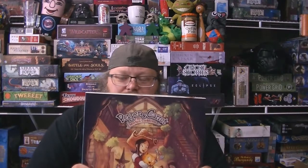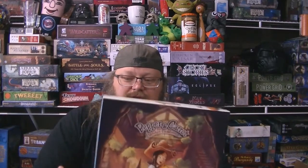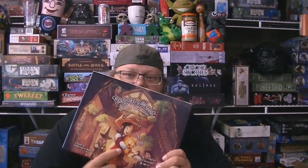Hey everyone, this is me, the Undead Viking, and this is Pepper and Carrot. When this game box showed up at my door, my daughter saw it and was like, 'Oh my gosh, that cat is so cute.' That's a really bad impersonation of my daughter — she's almost 10.